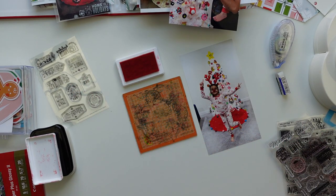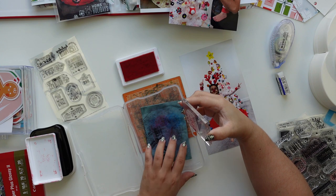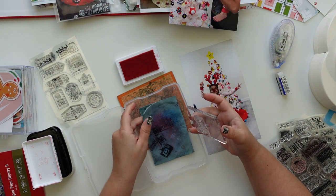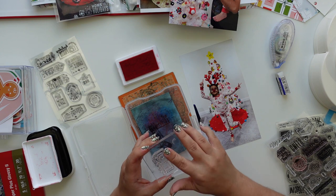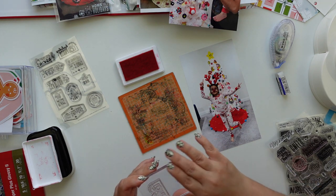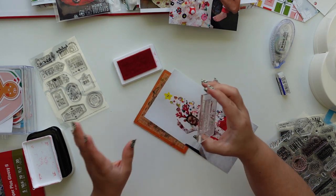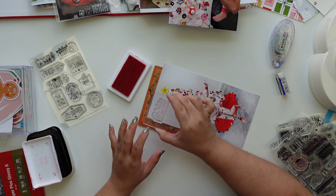Before I stamp I'm gonna ink it, and then I'm gonna clean it. To clean it I have this - it's called a shammy and it's from Lawn Fawn. I've had it for years. You can probably cut a ShamWow and it will give you a similar texture - that's what I've heard. I always clean my stamps. I wouldn't want to stamp in red and then have a little bit of purple, green, or black bleed through.